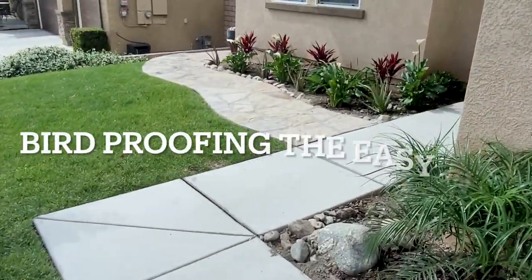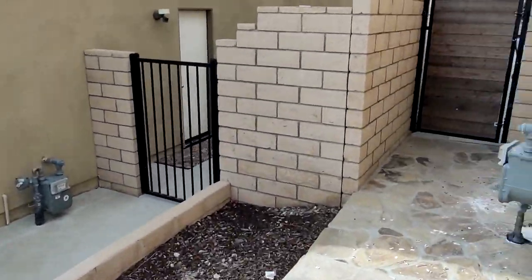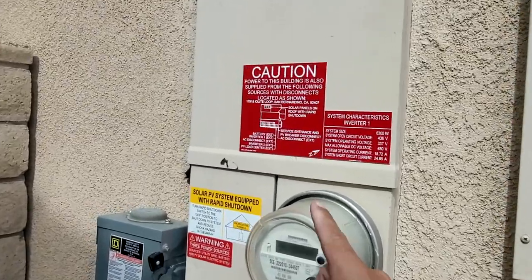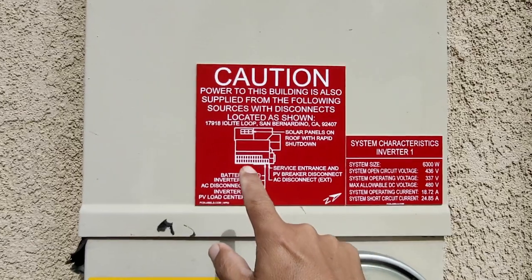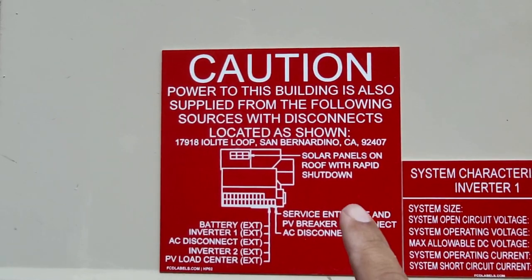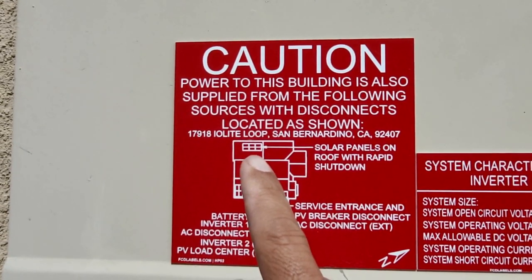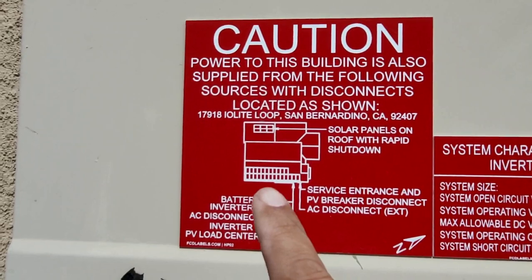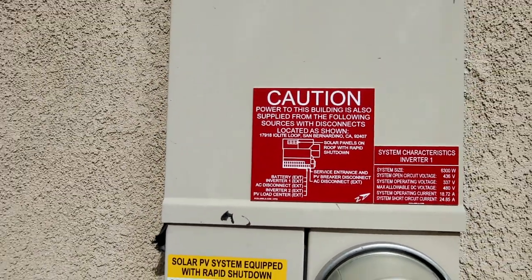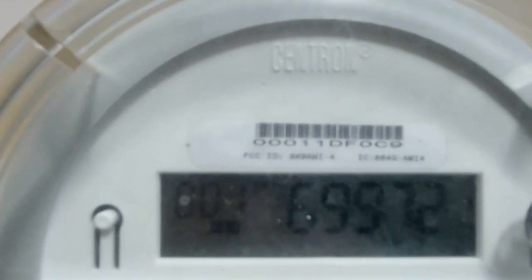We're going to show you guys how to find out how many solar panels are up on the roof without even getting up on the roof. We're going to come over here to the side of the house where the meter is. Right here is a spot where you have a red tag, and this red tag tells you how many solar panels are on the roof and where they are positioned. We have about 21 solar panels on this side. A group of solar panels is an array — we have one array and two arrays. So we know we have two arrays on top of the roof, and we're checking the meter to make sure it looks good.